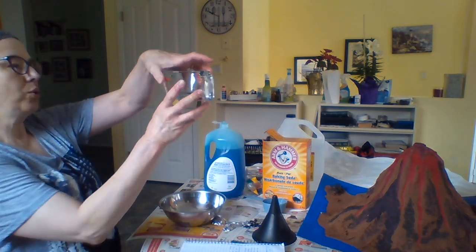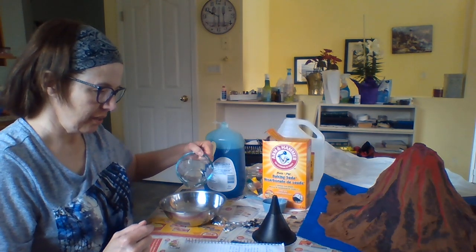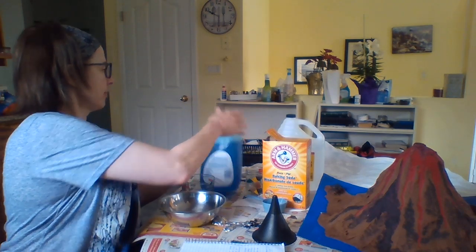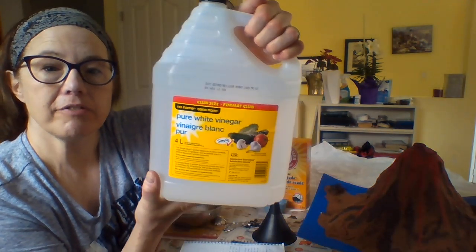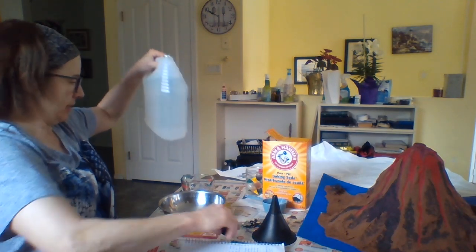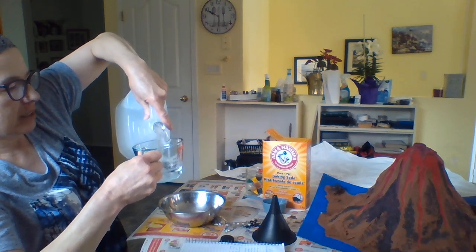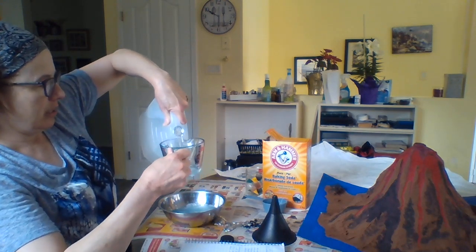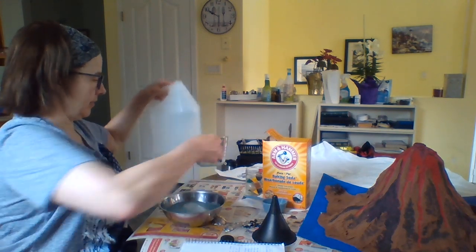I need 100 mils of cold water — that's about it, just a little less. There we go. Dish soap is done. Next, I need 400 mils of vinegar — 200 and 200 more — 400 mils of white vinegar. There we go.